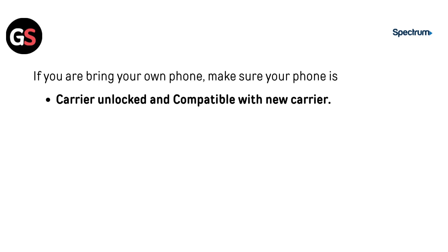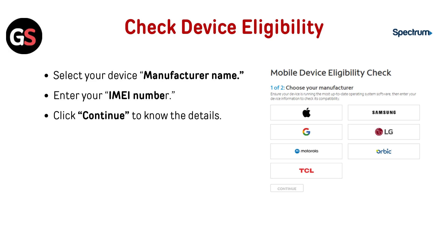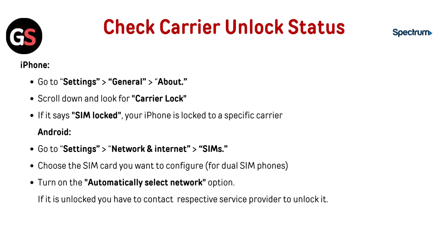If you are bringing your own phone, make sure your phone is carrier unlocked and compatible with the new carrier. To check device eligibility, select your device and manufacturer name, enter your IMEI number, and click Continue to know the details.